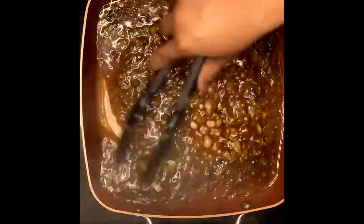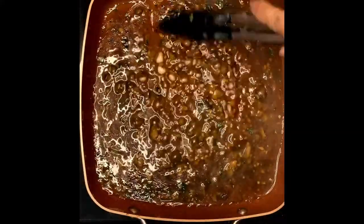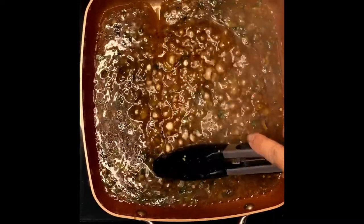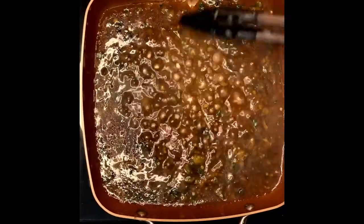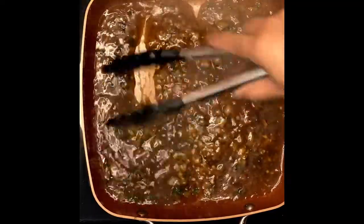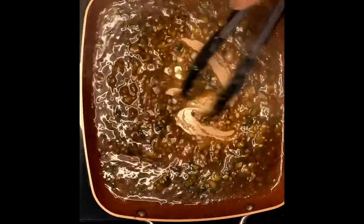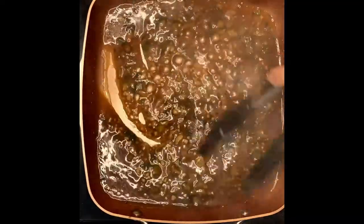The sauce is caramelizing and that's what we're looking for. Make sure it's already cooked down — just look at that, see that? You can see the pan. That's the consistency we're looking for. This smells pretty good, guys. So what we're going to do now is mix in our chicken.